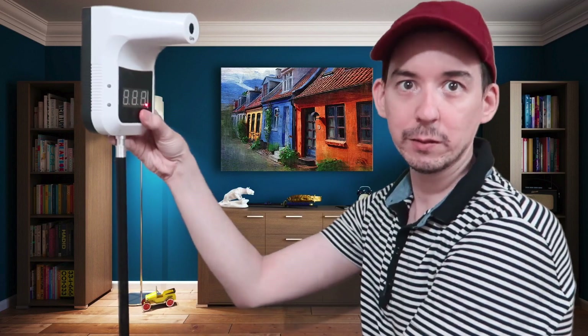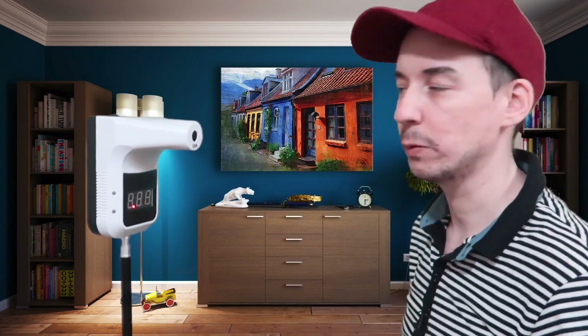Now you might be thinking if you mount this too high, someone who's short won't be able to use it. What I would say is just put it a little bit lower, because someone who's taller can easily crouch down. So it's very simple — just put it lower instead of higher. And worst case scenario, you could use this as a handheld unit. For example, if someone is in a wheelchair and can't access it due to height, you could take this down and manually use it, or have a backup handheld unit. If you want to check a lot of people very quickly, this seems to be a much better system.